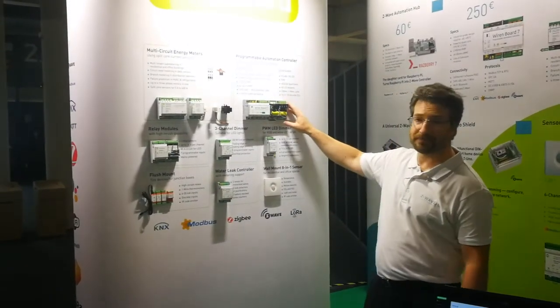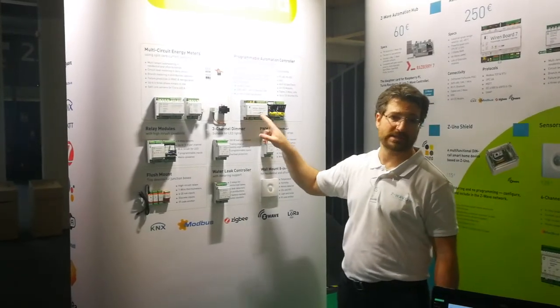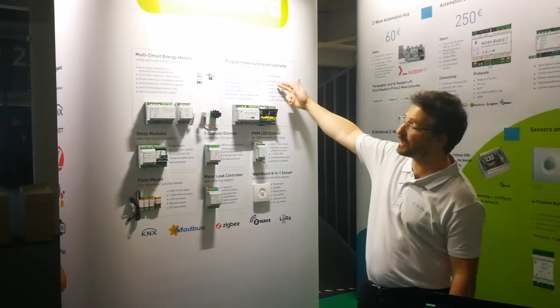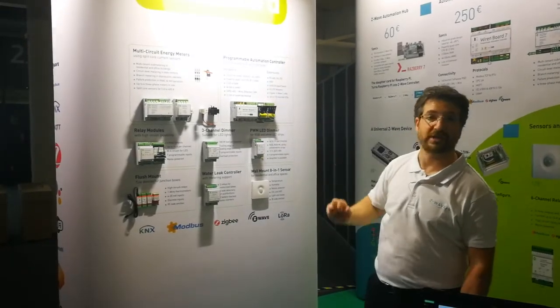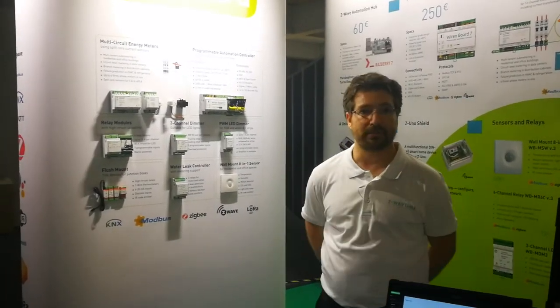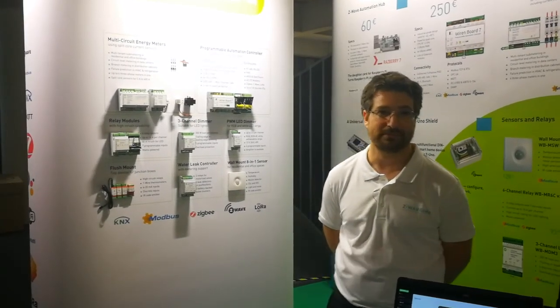The gateway itself is a Linux-based system that supports out-of-the-box Modbus scan and OneWire. Additionally, there are different extensions like Z-Wave, Zigbee, LoRa, KNX, and additional RS-485 and RS-232. Thank you very much — you are welcome at the next trade show we'll attend next year.